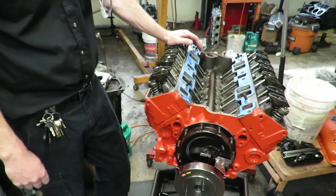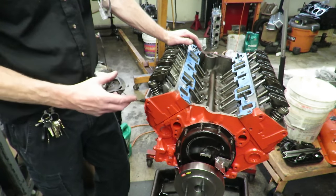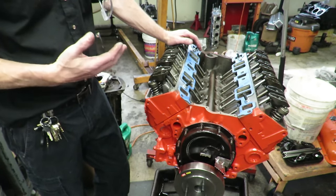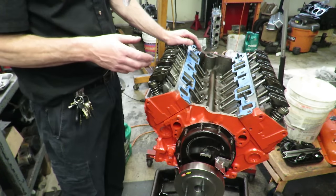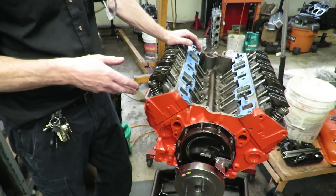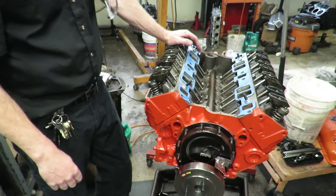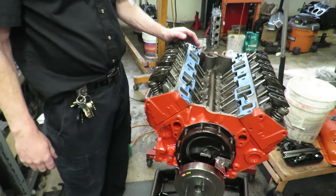That's one method. However, if you have a roller cam — especially a big roller — they usually have a really small base circle. This valve adjustment method can cause problems with big roller cams because the base circle is just too small and you often can't properly get on it using this TDC method, resulting in rockers that aren't adjusted properly.